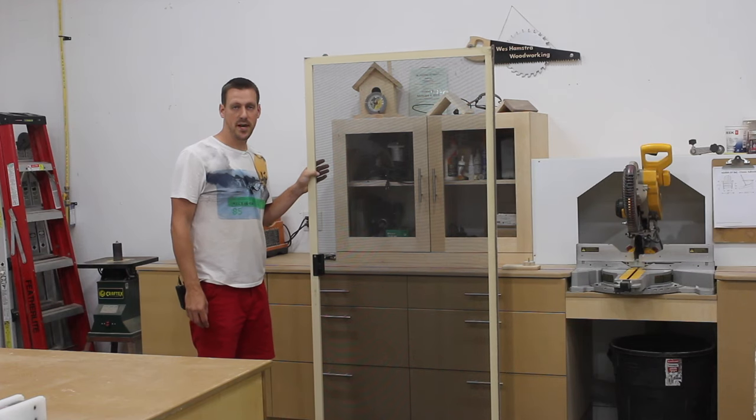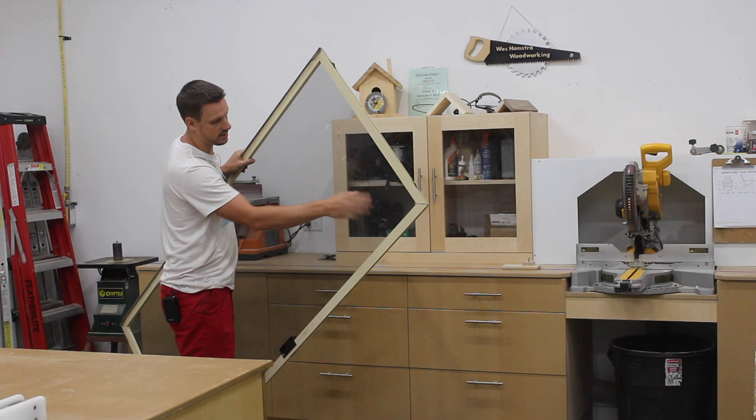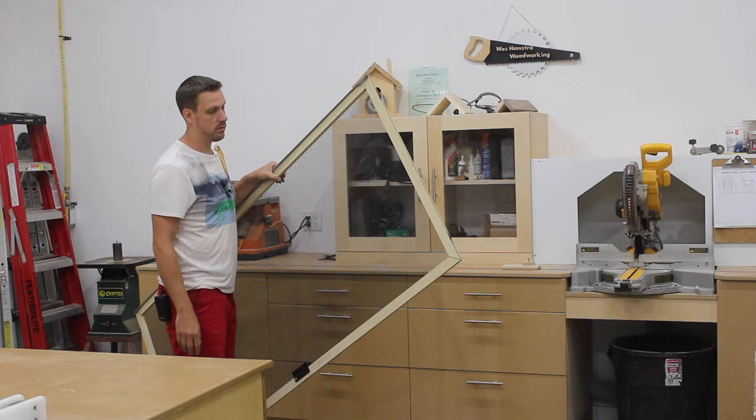My dog destroyed my patio door screen today. He likes to scratch at it — he thinks he's a cat, I guess. There are some pretty big holes in it and flies can get in. So in this video I'm going to show you guys how to put a new screen in a patio door.